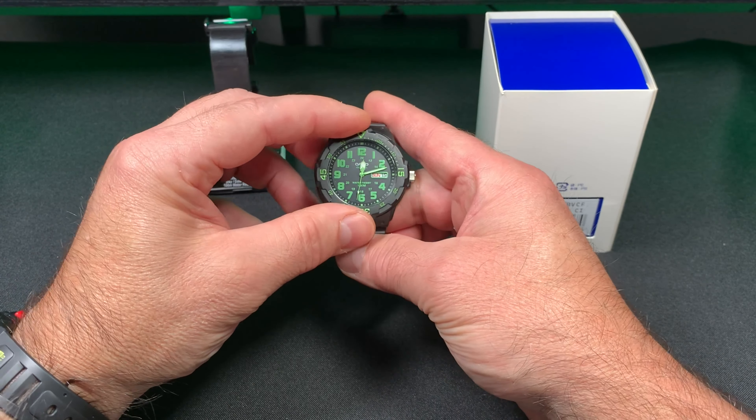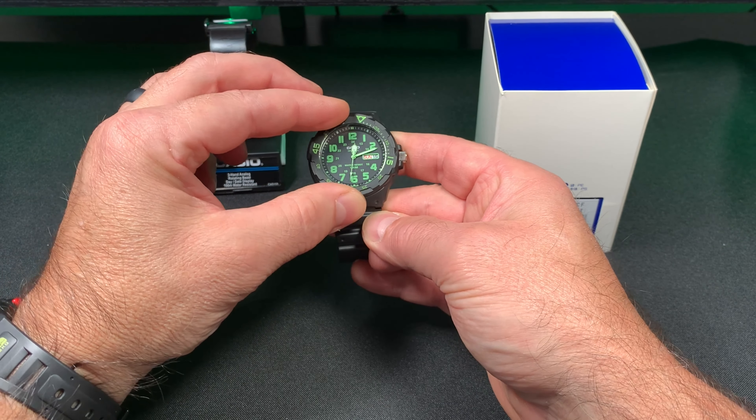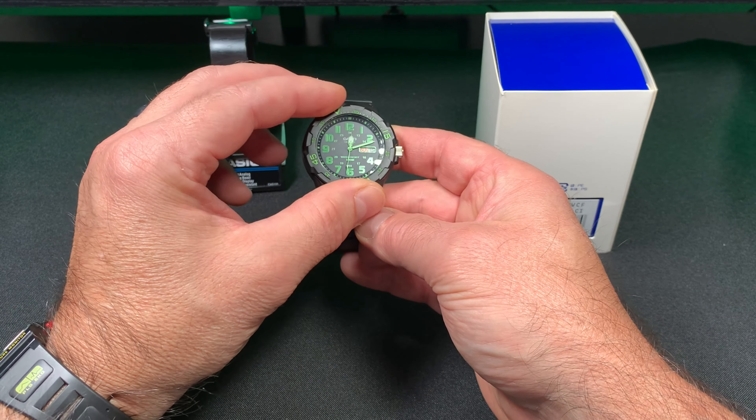This has a rotating bezel. It doesn't click smoothly — it's kind of tight so it's harder to move. I wouldn't trust it for scuba diving.